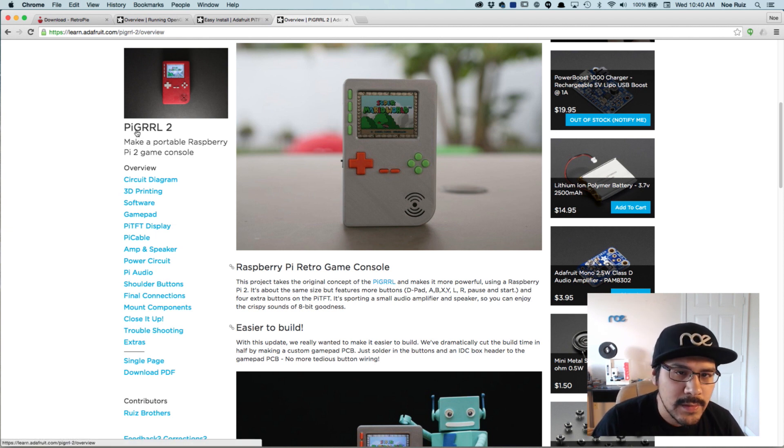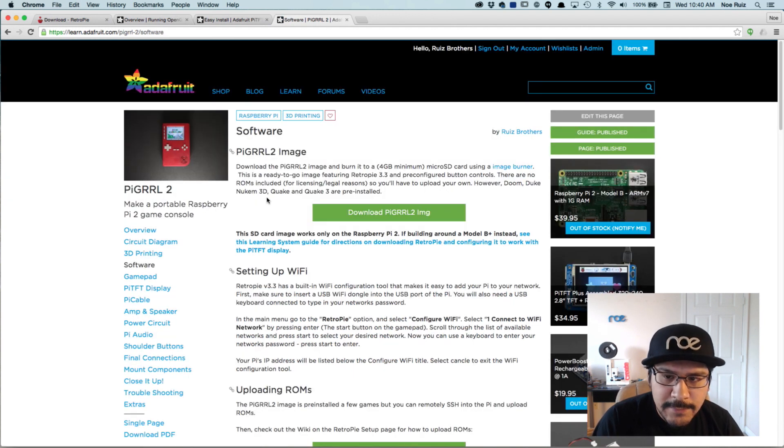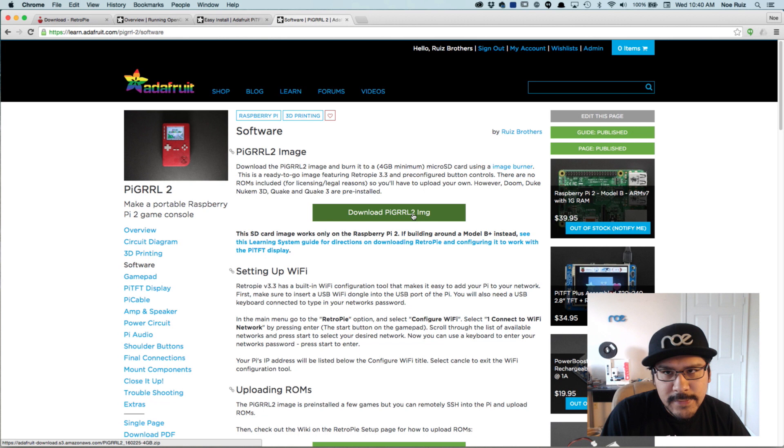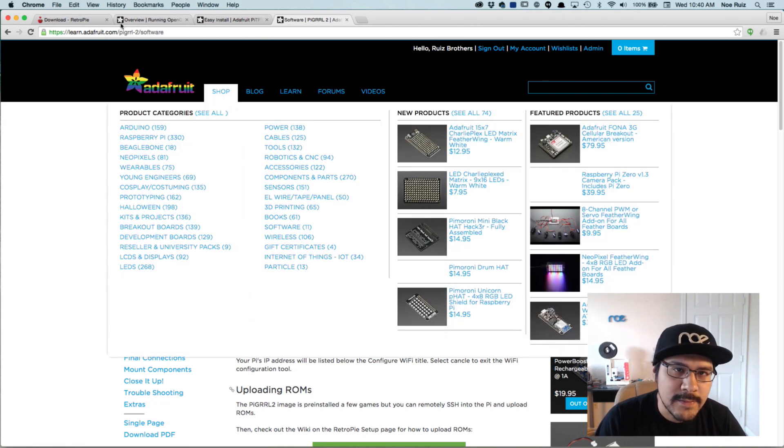So if you go to the learning guide for the Pi Girl 2 and go to the software spot, we do have a ready-to-go image. It's specifically for the Raspberry Pi 2. It says the SD card only works with the Pi 2. If you're building around a B plus instead, the screen just won't work — the Adafruit Pi TFT just doesn't work.